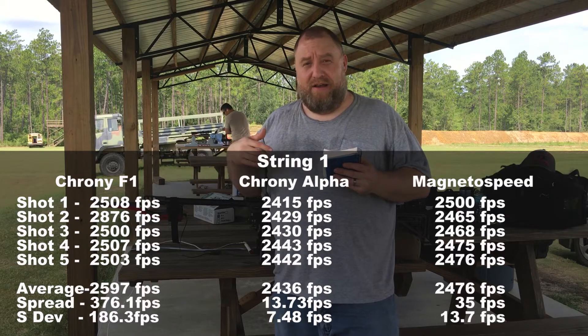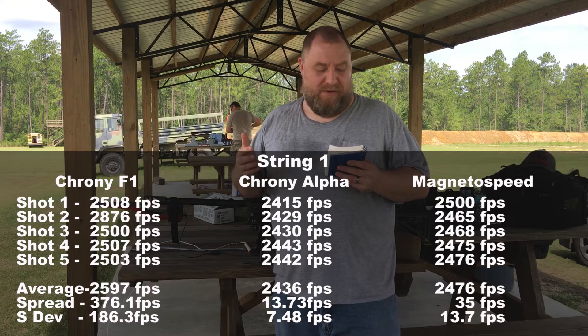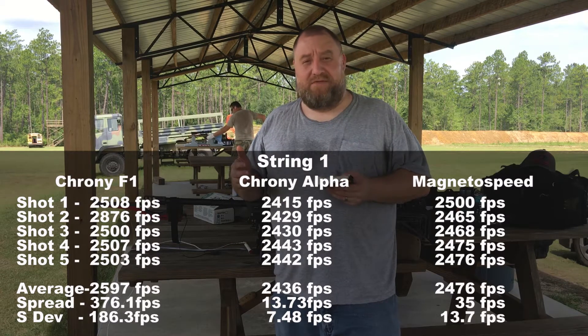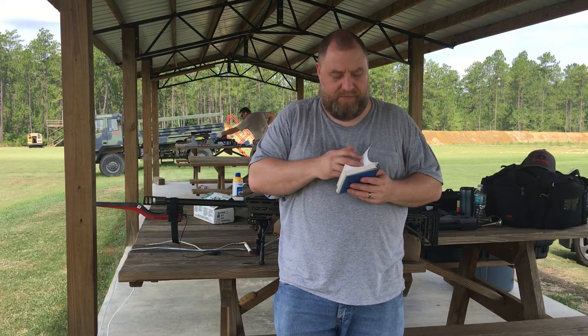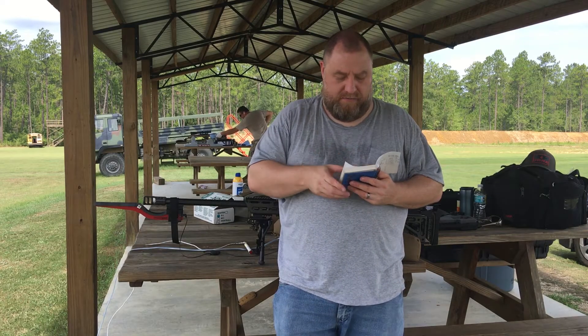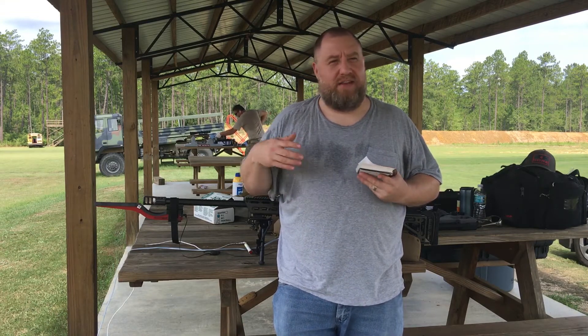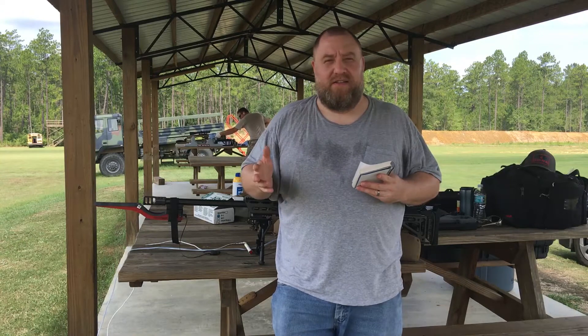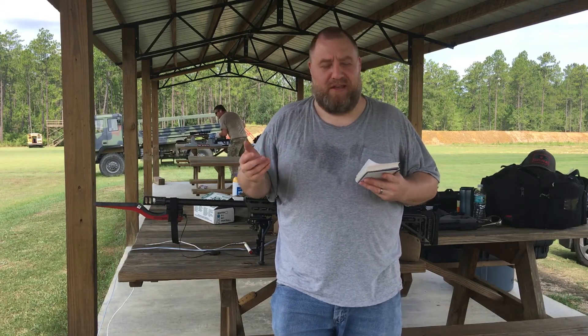According to my notes, the standard deviation was 7.48 feet per second with an extreme spread of 13.73 feet per second — so the Crony Alpha actually did really good. The Crony F1, which is my old one, was terrible. It had an extreme spread of 376 feet per second and a standard deviation of 186.3. Way off. It is really hot out here — it's the middle of July in Florida, probably 95 degrees with 100% humidity — so that could have a lot to do with the heat.